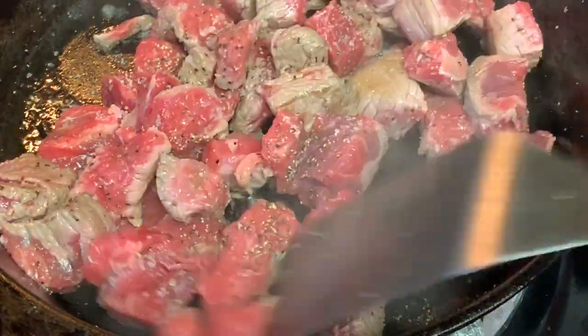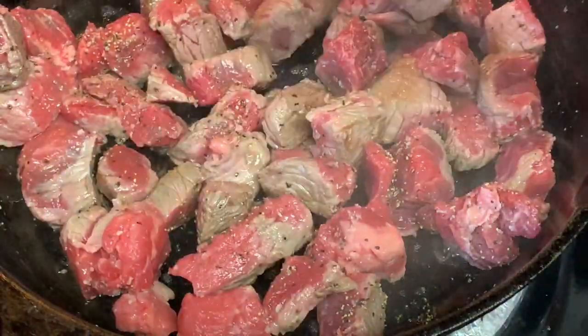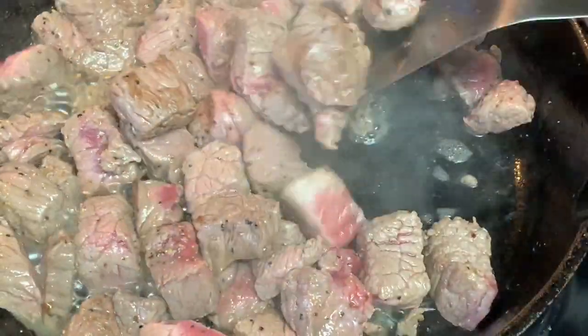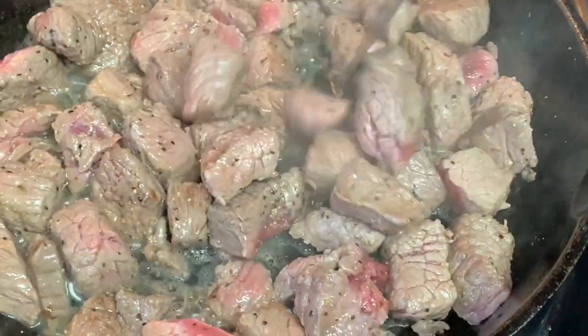The full recipe, their amounts, and the directions are listed in the description box below the video — click Show More to pull that up. Now stir this around for just about three or four minutes until it lightly browns, then turn off the heat and set aside.